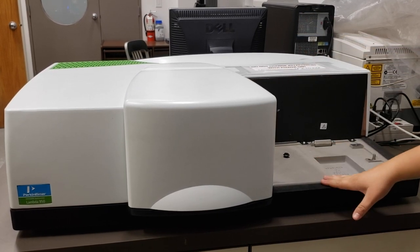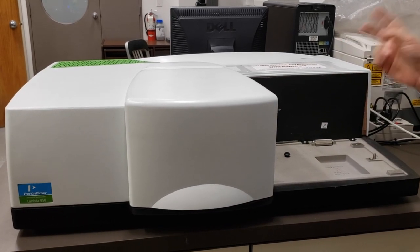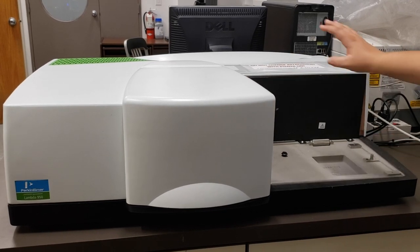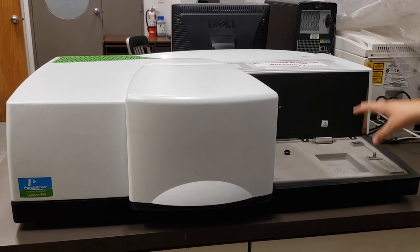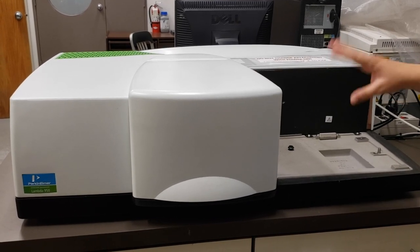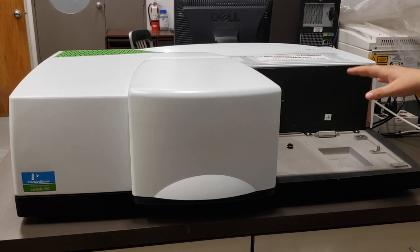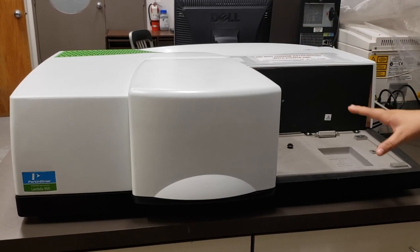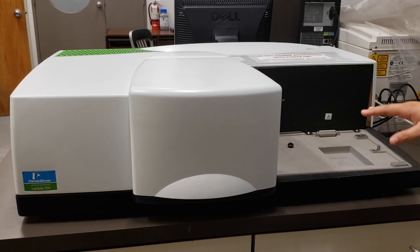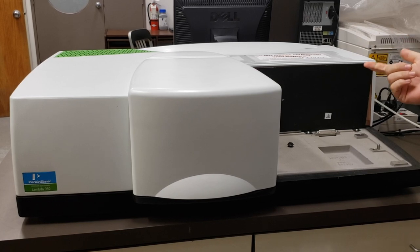The other two detectors — the integrating sphere and the universal reflectance accessory — actually have additional optics and electronics within the detector to direct the light in different ways, where the 2D detector really just passively picks up the light that comes directly through. We have one main sample compartment and then the integrating sphere and the universal reflectance accessory, which have a secondary location where you can put your samples.